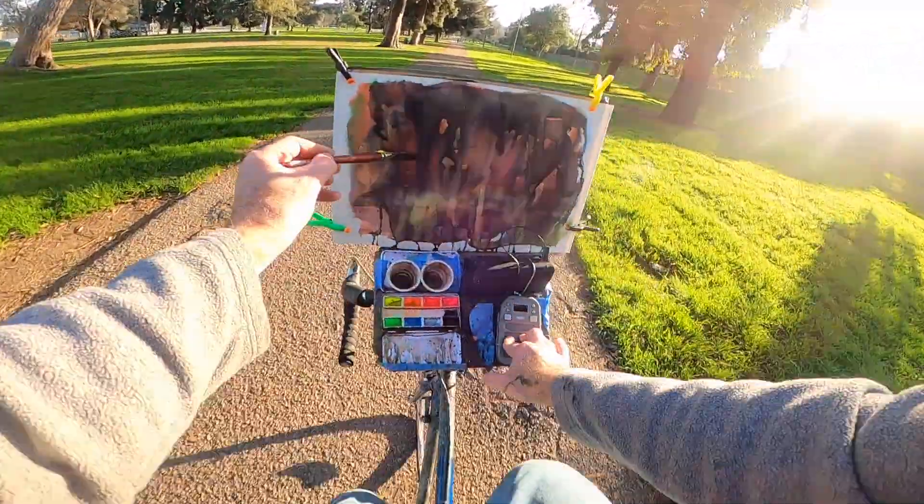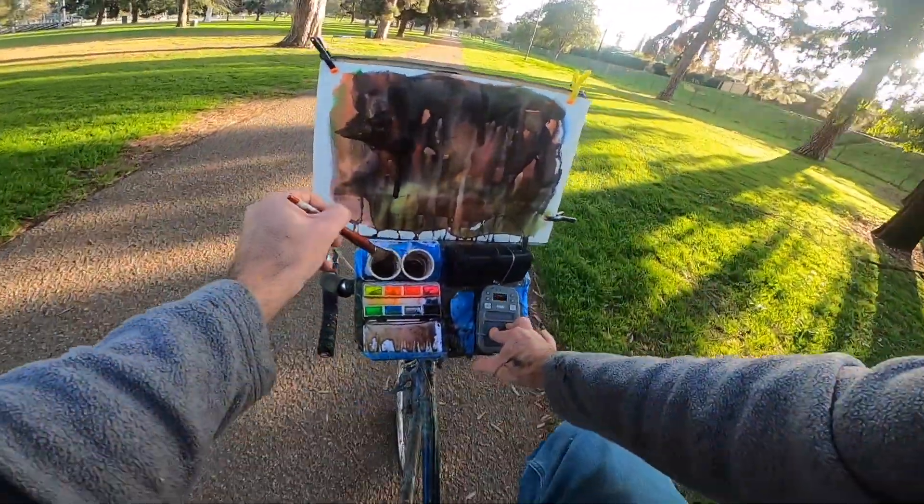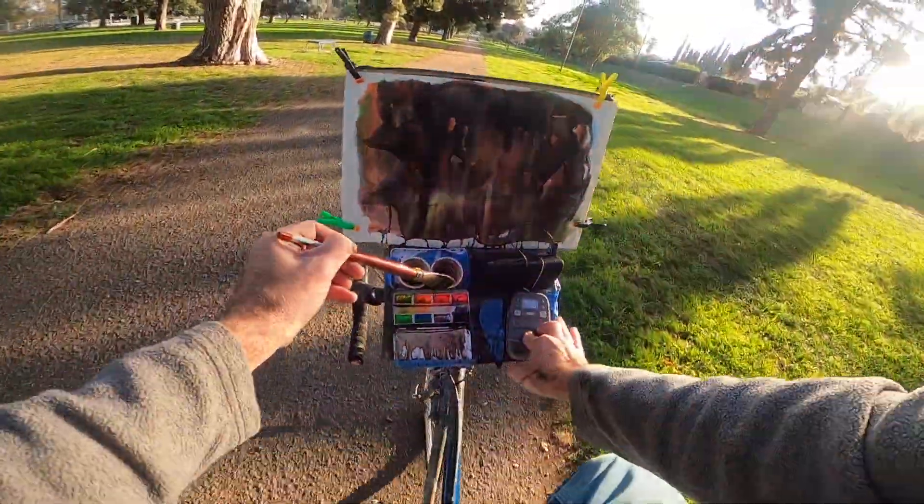All right, let's go back to our black brush here, the black paint, get some black paint.